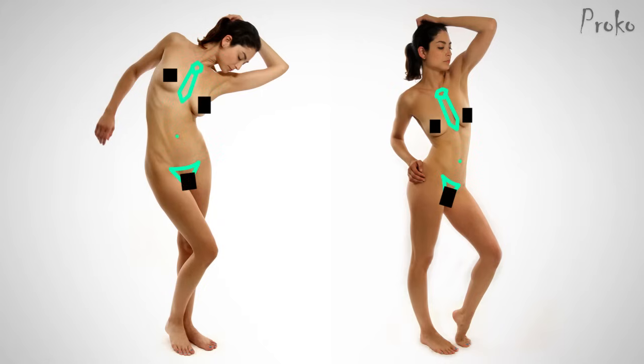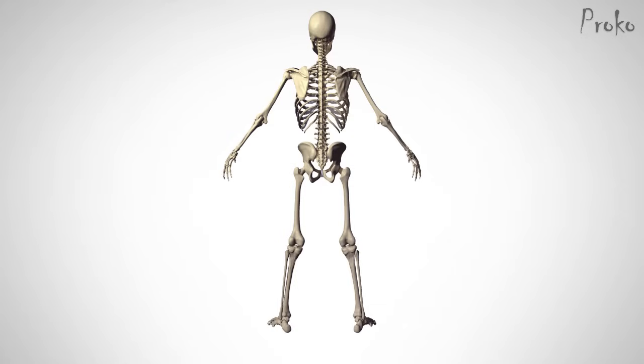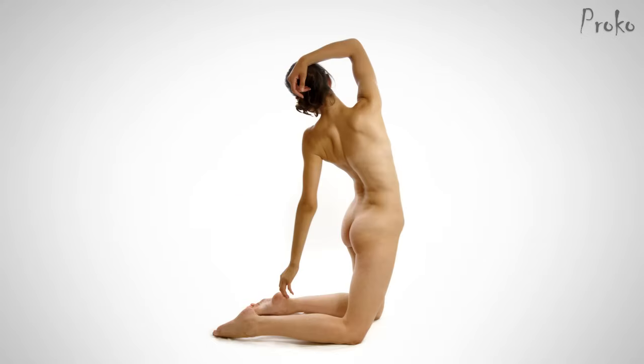These points can be connected with a C or S curve, which usually influences the gesture of the rest of the pose. Centerline of the Back. In the back, identifying the centerline is much simpler. The length of the spine gives you the shape of the centerline, from the top of the neck down to the tailbone. It's a common misconception that each vertebra has the same range of motion and can be connected with a simple curve.